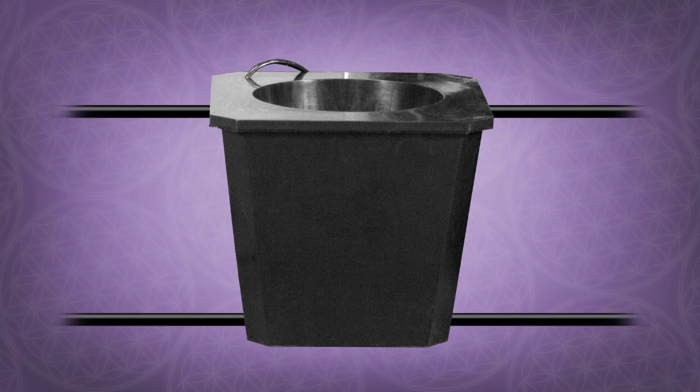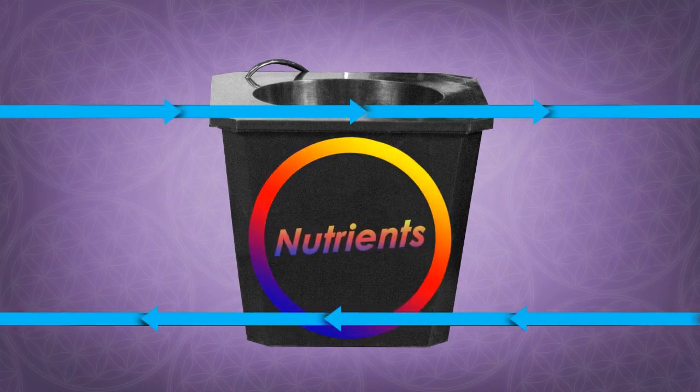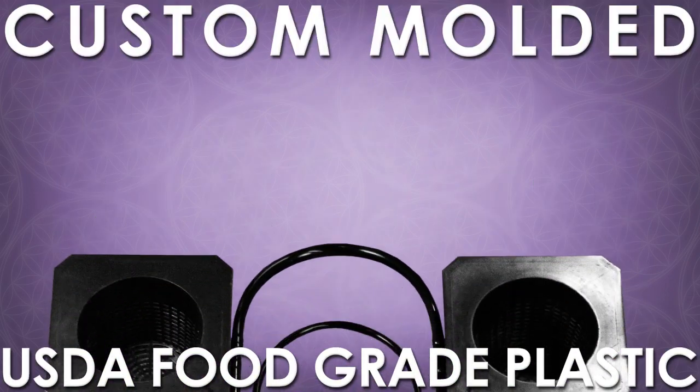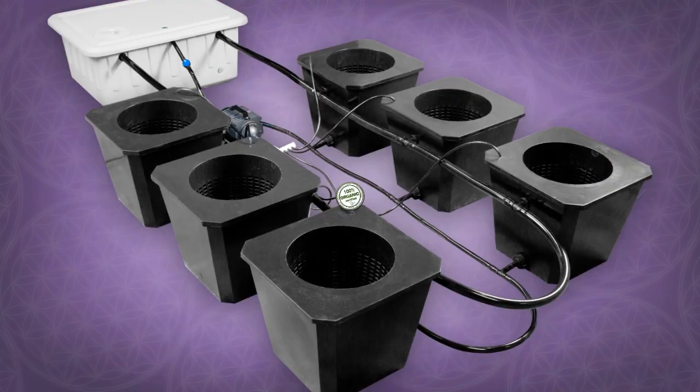The benefit is complete nutrient circulation and constant cross flow with consistent conditions in every bucket. The result is healthy, strong, high yielding plants with uncanny growth speeds. Our new system features custom molded USDA food grade plastic.